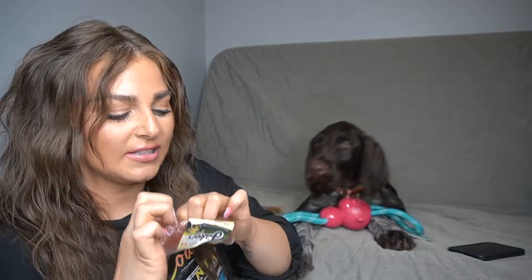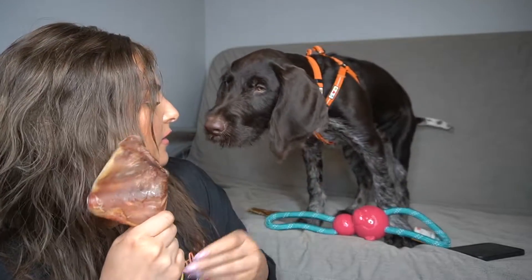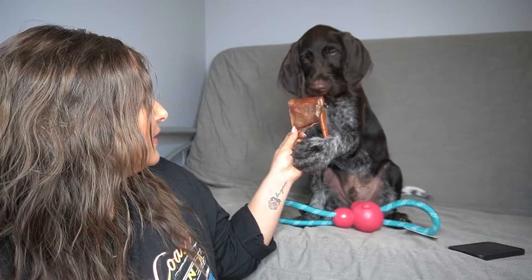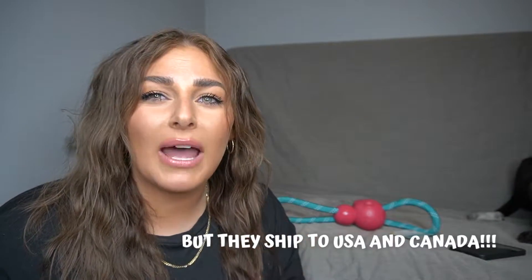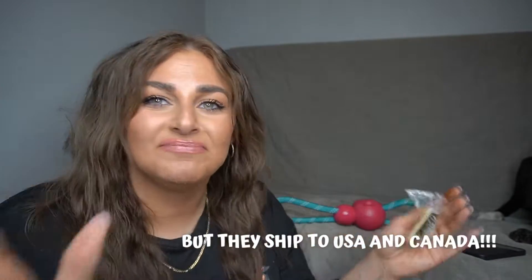Next thing in the box is a pig ear — and he is obsessed with pig ears. He actually has one right here, but let's open this new one. Maybe it's a better flavor for him. That one is by the brand Jackers — I've never had this brand before. Also, Wolfpack is a Canadian-only subscription box, so it has Canadian only items.